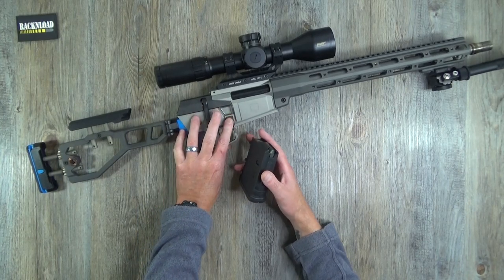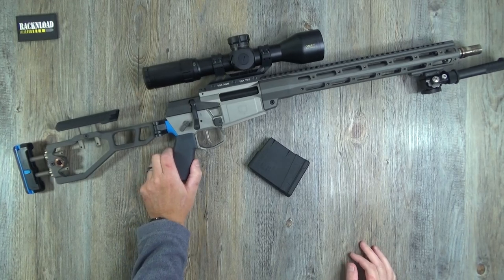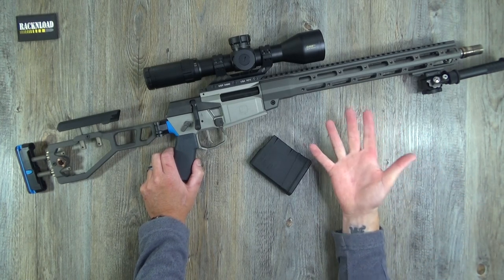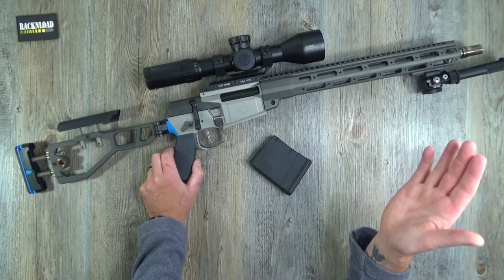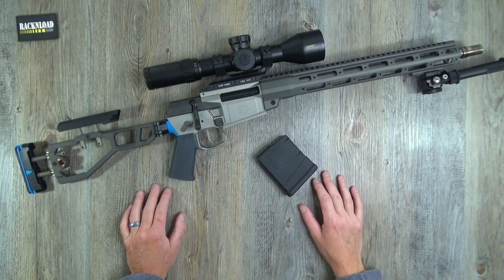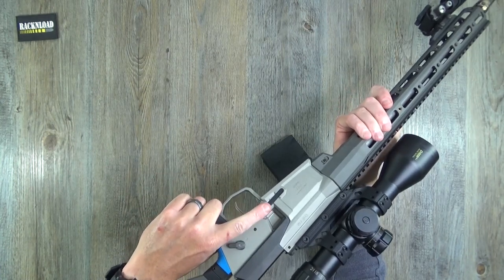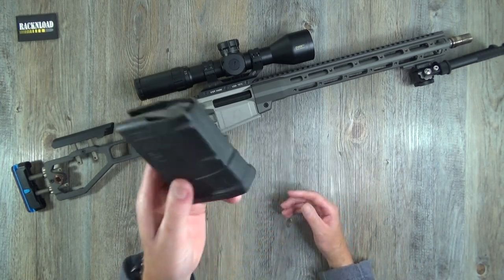The magazine release is in a perfect position too. You can probably swap the safety for other AR bits, though the pin may be Q-specific. This isn't a race gun — though it may appeal to Precision Rifle League guys moving stage to stage, given how light and maneuverable it is. I'd personally want an ambi mag release, but it's not a deal-breaker.